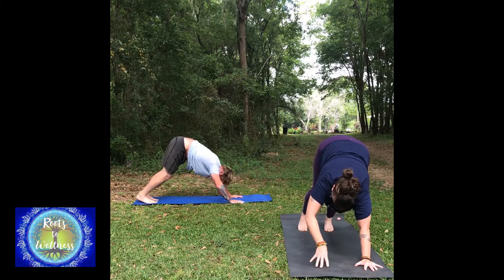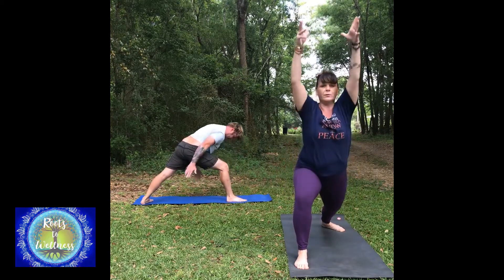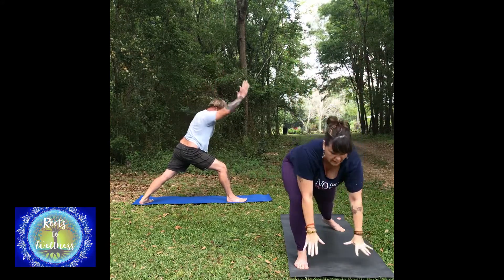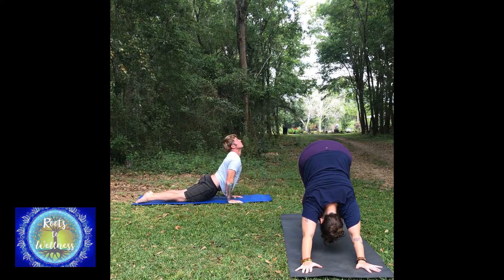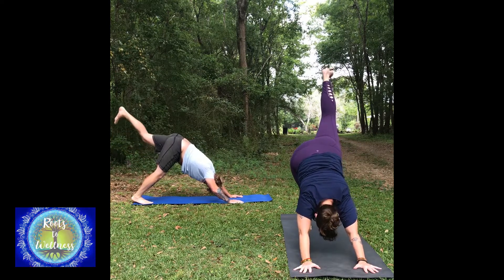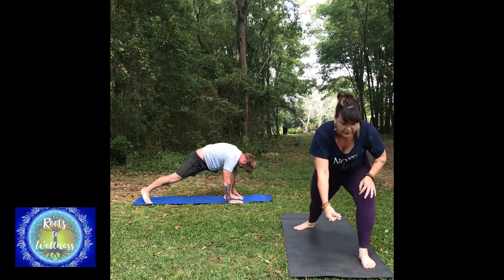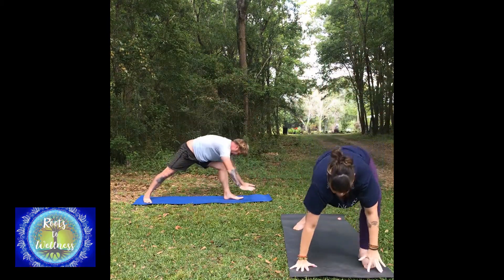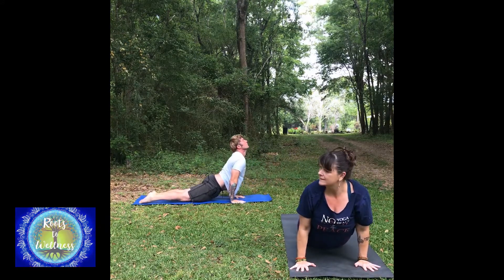Step your right foot forward to warrior one: step that foot forward, bring the edge of the back foot down, reach up warrior one. On your exhale, come back down — chaturanga, or just skip chaturanga and go right to down dog. Into the full flow: left leg high, warrior one. Reach up warrior one, come down for a flow. A flow is your push-up. Upward dog, downward dog.